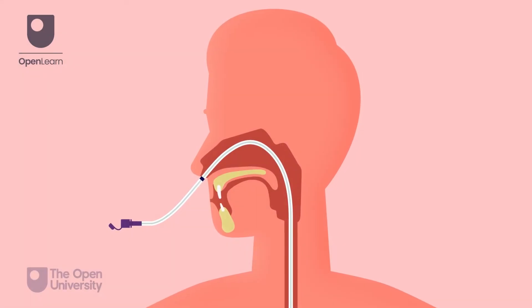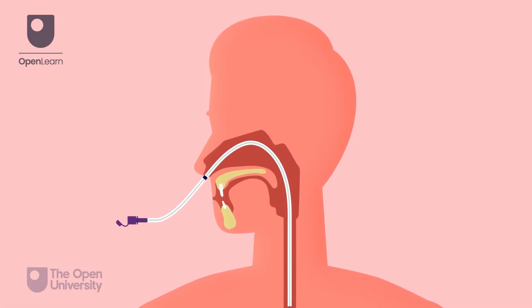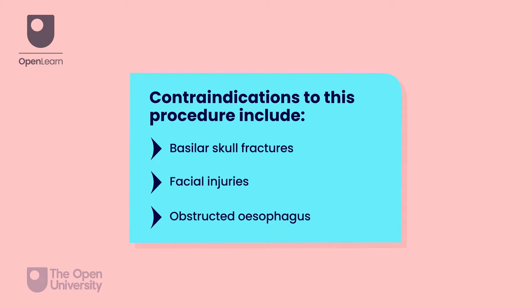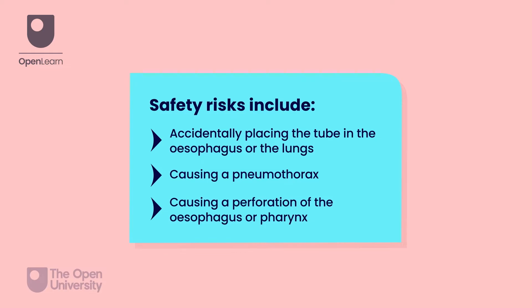Before starting the procedure, we should consider some contraindications and risks. Contraindications to this procedure include basilar skull fractures, facial injuries, and obstructed oesophagus. Safety risks include accidentally placing the tube in the oesophagus or the lungs, causing a pneumothorax or a perforation of the oesophagus or pharynx. These safety concerns are rare but can be fatal.